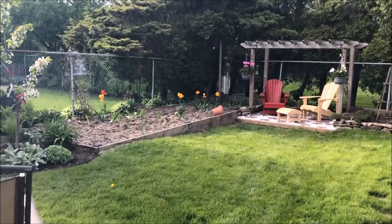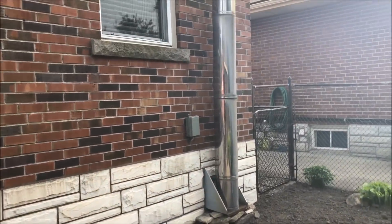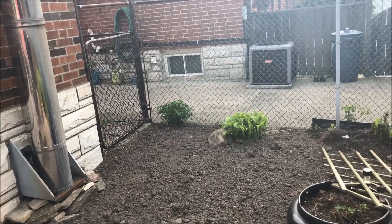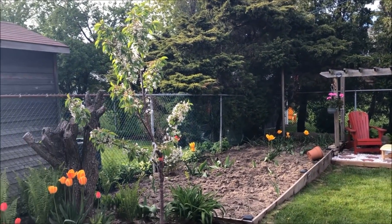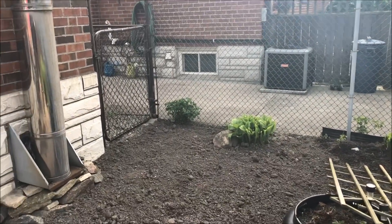It's mid-spring here in Southern Ontario, Canada. It hasn't been a kind spring so far, but this little video is a 101 on gardening — setting up the garden. One of the things I want to talk about first is planning your garden, and there are several things to planning the garden.